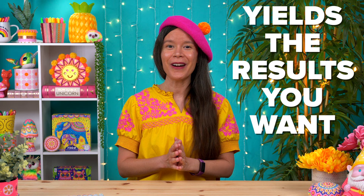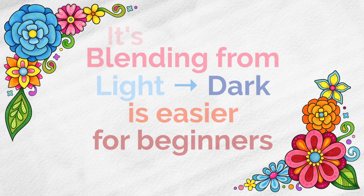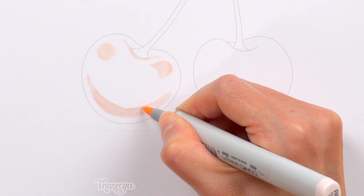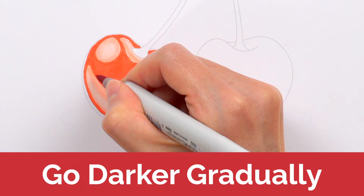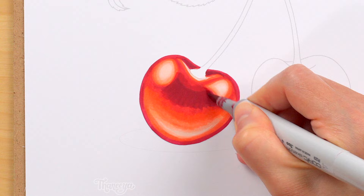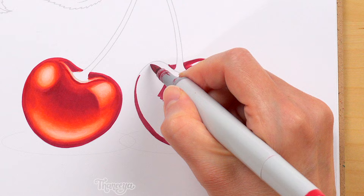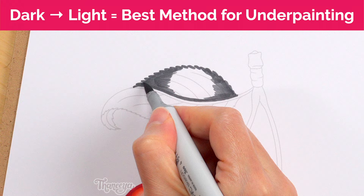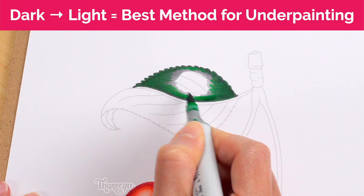In general, blending from light to dark is easier for beginners, because it's always easier to make an area darker than to lighten a dark area. If you accidentally make an area too dark, it's really hard to fix it. The benefit of light-to-dark is you can go darker gradually and assess as you go. Blending from dark to light can save time and ink once you're more experienced. If you want to create an underpainting, dark to light is the best method — you can watch me demonstrate this in my cherries video on YouTube.